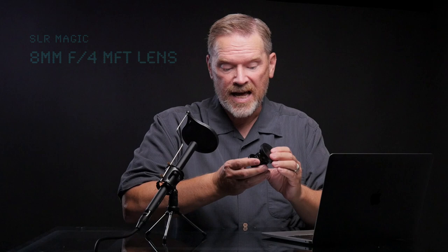This lens from SLR Magic — this tiny, tiny lens — is probably my favorite Micro Four Thirds lens of my collection. Are you surprised? On paper it doesn't sound all that impressive. It's manual focus, and its maximum aperture, the widest it can open up, is f4, and yet you're more likely to find this lens on my camera than any other lens.